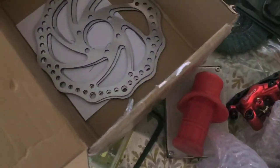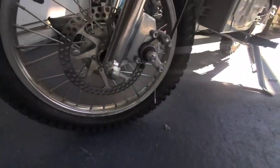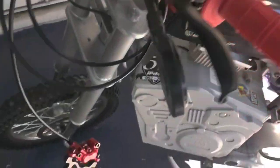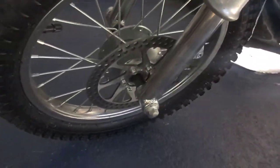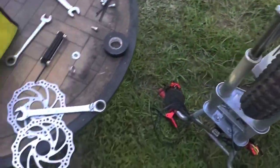Cool thing about this kit is that everything is there. It's literally plug-and-play — the rotors, you don't have to worry about anything with them. It all bolts up nicely using the stock equipment. So first things first, we just mocked up the actual brakes on the handlebars and we took off the calipers. It's just two bolts there — you're gonna want to save your screws.